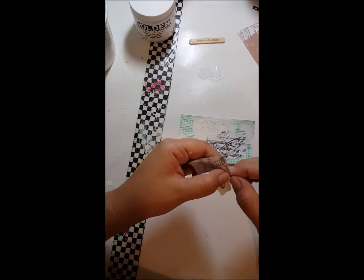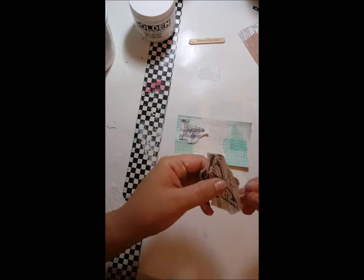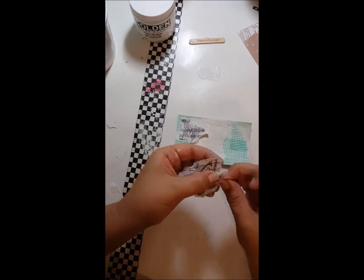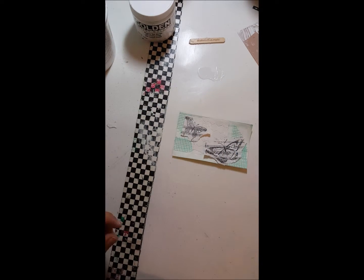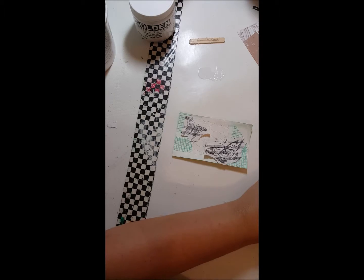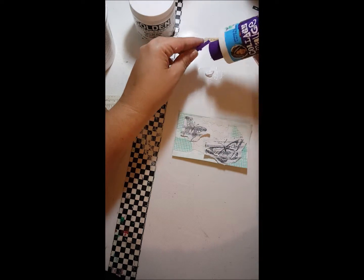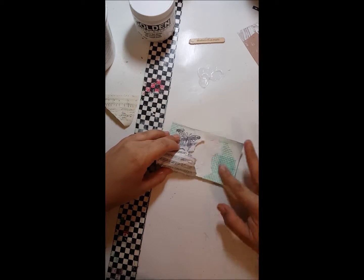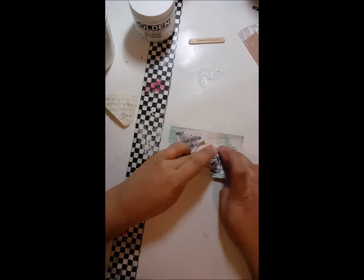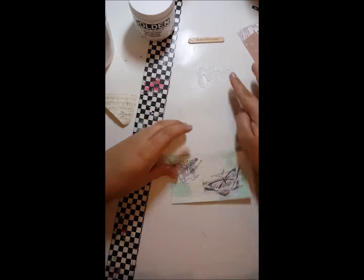I'm using my brayer and fiddling some more with the butterflies. I'm about to glue these down again using the Collage Podge, and then I will be gluing some music notes scrapbook paper to the opposite corners, and I will be done with my gluing.